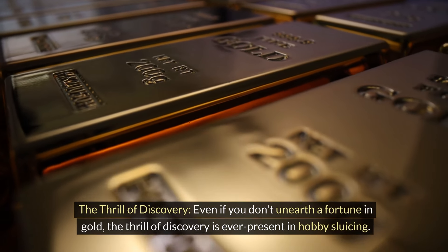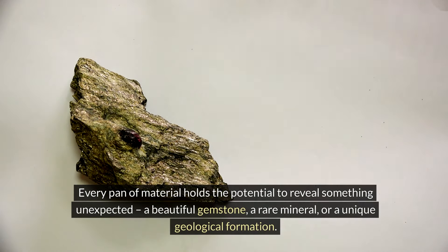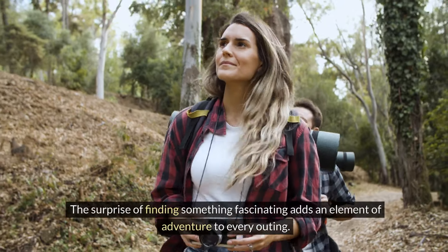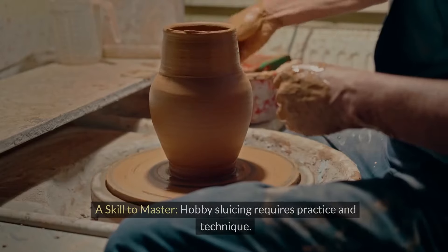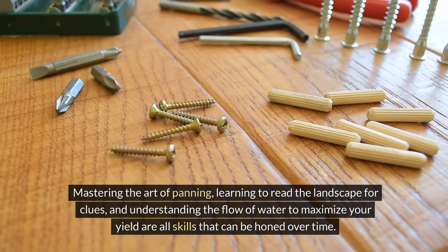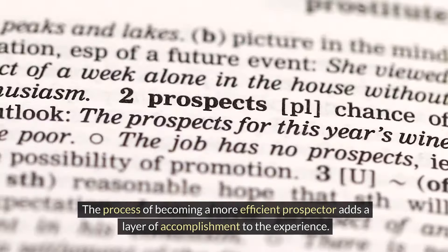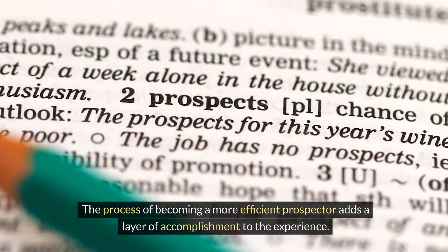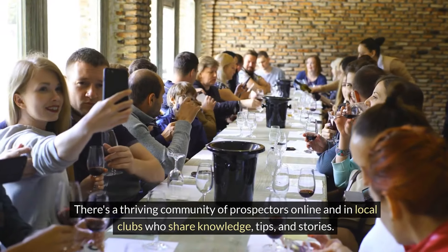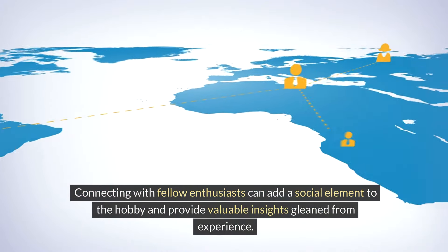The thrill of discovery is ever present in hobby sluicing. Every pan of material holds the potential to reveal something unexpected — a beautiful gemstone, a rare mineral, or a unique geological formation. The surprise of finding something fascinating adds an element of adventure to every outing. Hobby sluicing also requires practice and technique: mastering the art of panning, learning to read the landscape for clues, and understanding the flow of water to maximize your yield are skills that can be honed over time. The world of hobby sluicing isn't solitary either — there's a thriving community of prospectors online and in local clubs who share knowledge, tips, and stories, adding a social element to the hobby.